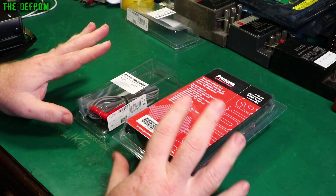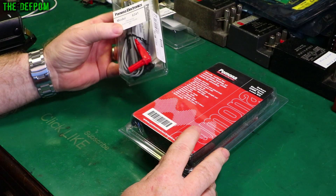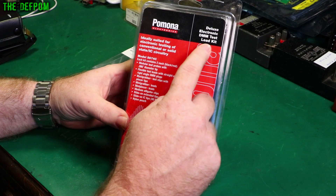I'm going to review these test leads from Pomona. These have been sent to me at no cost, so thank you very much Pomona for sending them to me. We've got two different types of leads here: a Precision Electronic Pro Kit, and the Deluxe Electronic DMM Test Lead Kit, which is a whole bunch of adapters and all sorts of stuff.